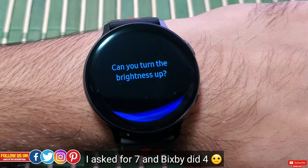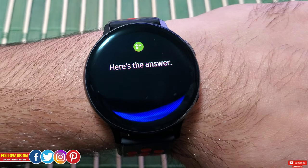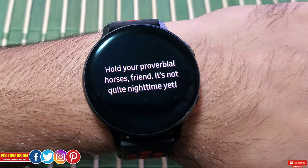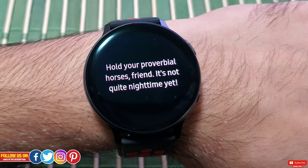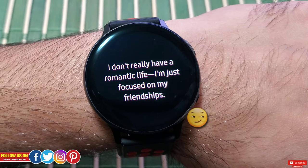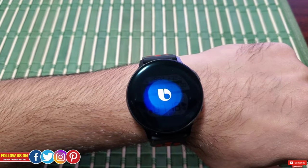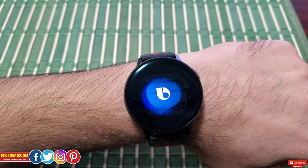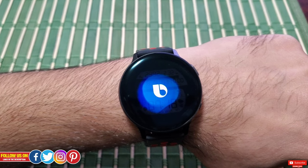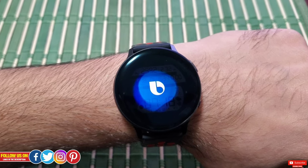Bixby, goodnight. Let's also ask a fun question — Bixby, do you have a boyfriend? So there you go — that's how this advanced context-based virtual assistant works. I'm impressed that it was able to detect precisely what I said. I really like the built-in speaker of the Active 2 as Bixby can literally talk back to me, unlike the first-generation Active where only text was displayed or it would prompt you to open the mobile app.